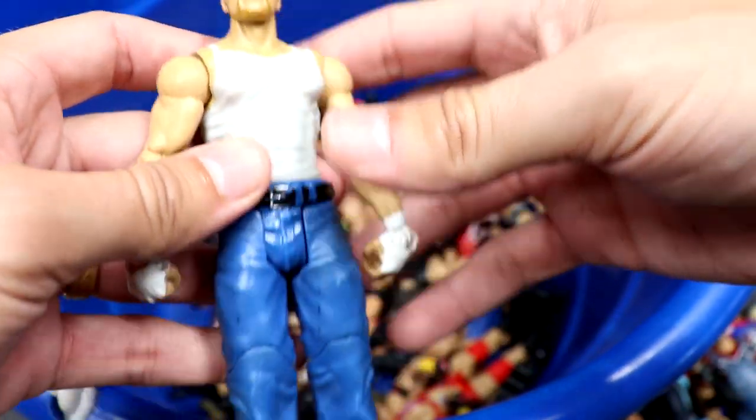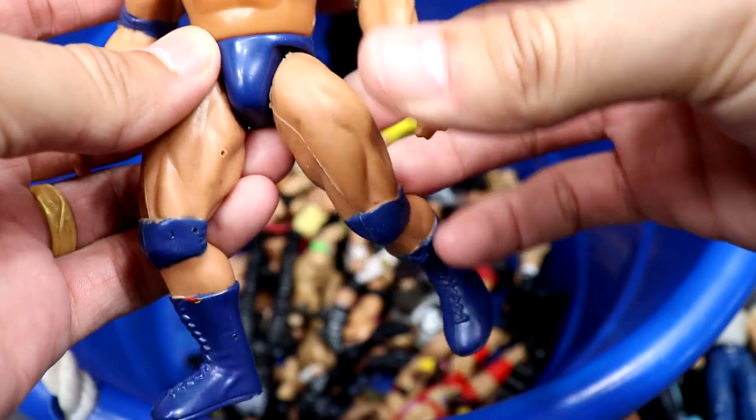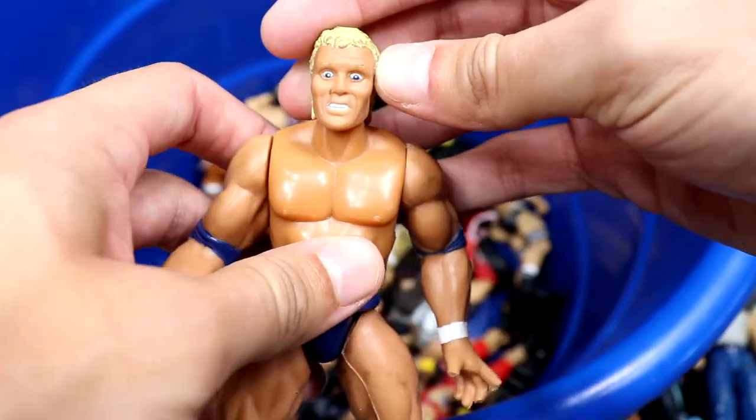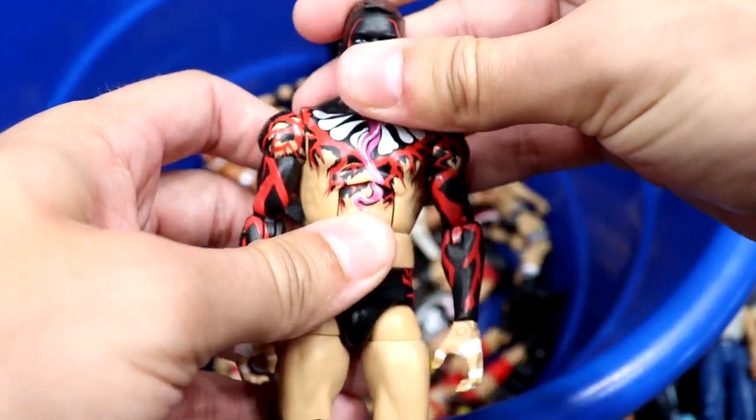We have a basic Dean Ambrose — one of my least favorite Dean Ambrose head sculpts ever done, but you know it's better than nothing. We have a Psycho Sid Bone Cruncher in the navy gear — nice looking tan on this guy. I do believe this is Psycho Sid.